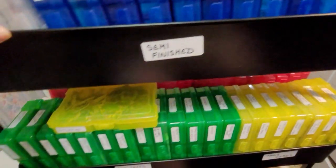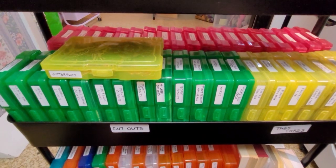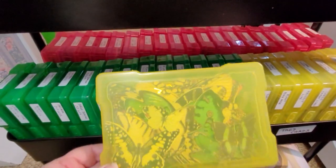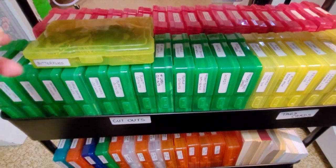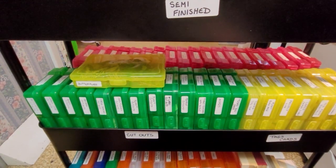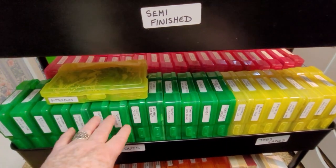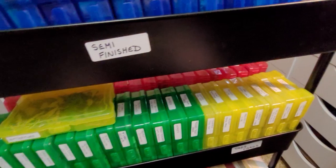Then the next one down is cutouts that I've done — cut them out of books. Some are bought in, like these butterflies people were getting at the dollar store. The boxes are semi-color-coded. All the green ones here are cutouts from books and whatnot, but then I ran out of green ones.